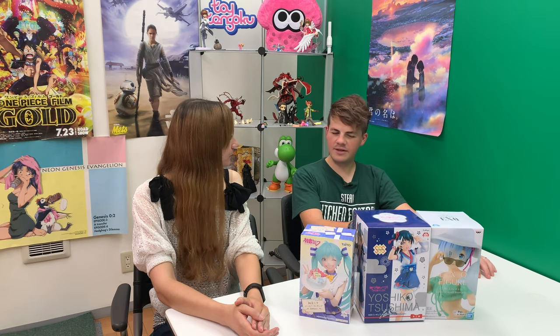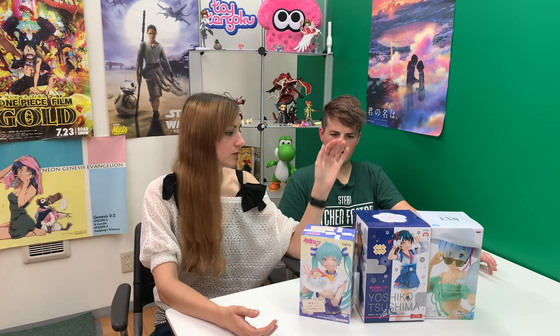The other ones we're just going to compare the three companies. We've got Banpresto, Taito, and Furiu. So what do you say we crack into them? Let's do it.